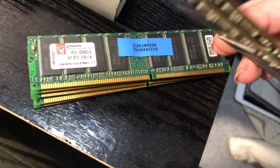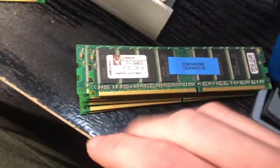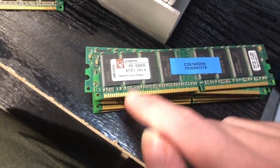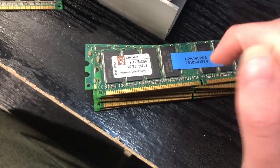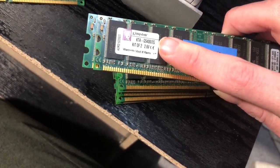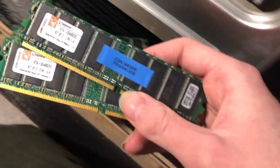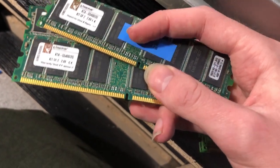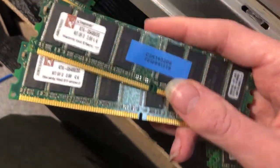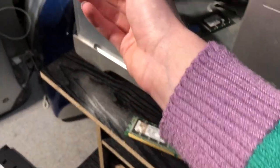Also I want to mention a horrible bit of marketing truth-stretching that Kingston did. You see it says 'Kit of 2' — that means they came in pairs. The amount of RAM advertised refers to the combined total of both sticks. So in reality, these two make two gigs — it says two gigs there, but each stick is only one gig, which is very questionable.